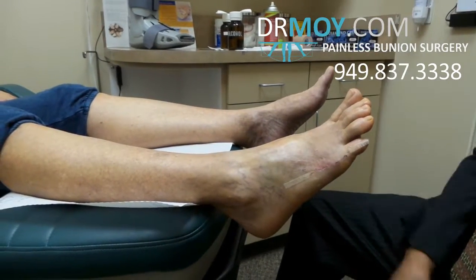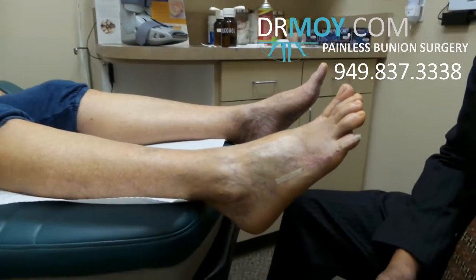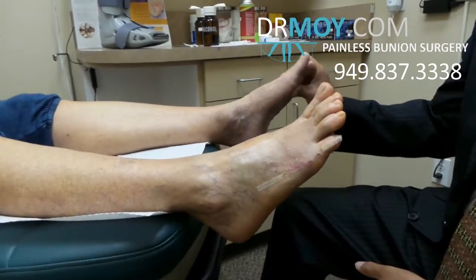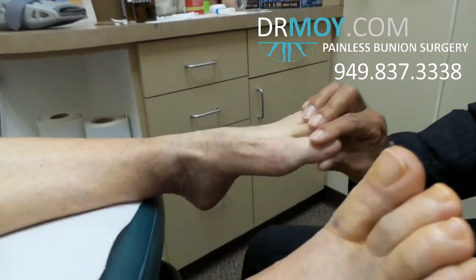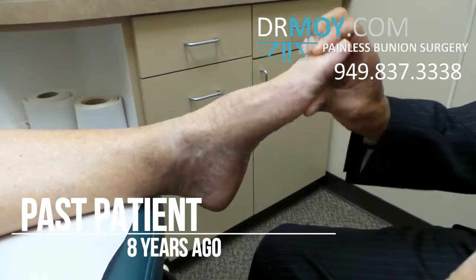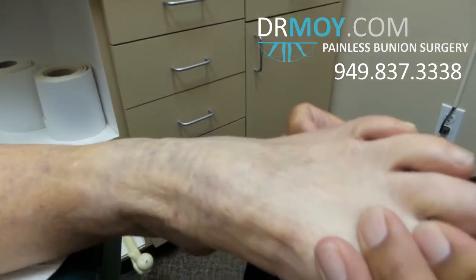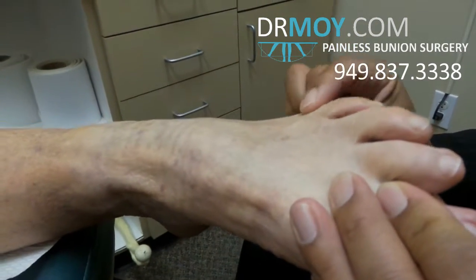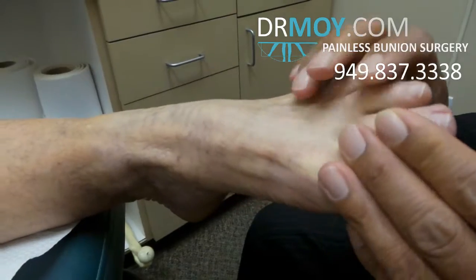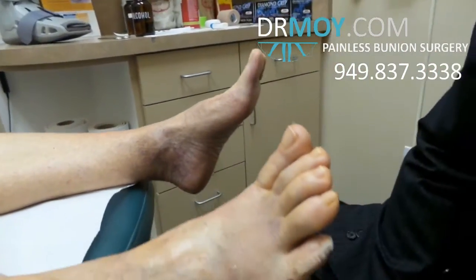Well, you'll be able to walk normally today because we're going to get you in the boot. So you just had this done three days ago but look at this foot. You can't even tell you had surgery, but you had that done eight years ago. That's right, eight years ago. And everything looks beautiful. So you had the bunion and Taylor's bunion done eight years ago and you came back to finally get your right foot done. Right. Because it didn't bother you until now. Right.